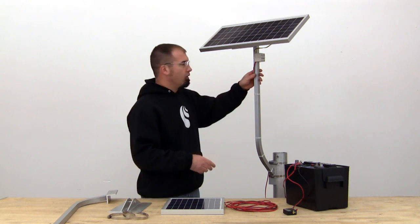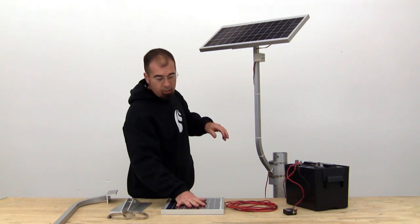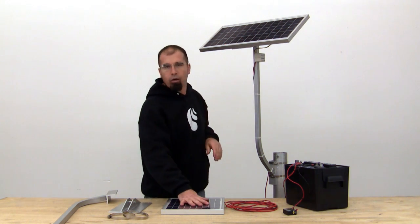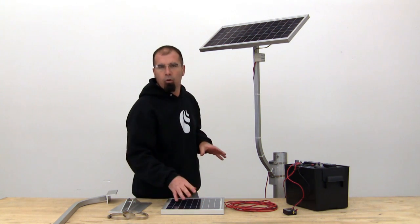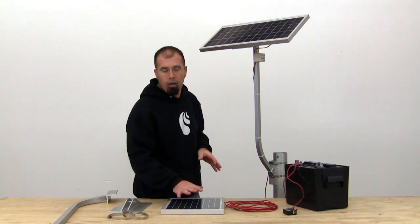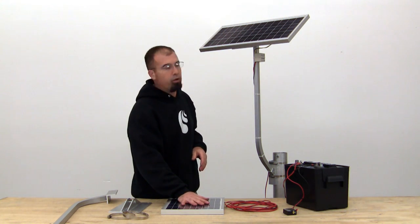The actual panel itself — this here is a 10 watt panel and what you see here is a 20 watt. Our 10 watt is really recommended for lower use, so if you're bringing your lift up and down three to four times a week, not all in the same day, the 10 watt is going to do just fine for you.